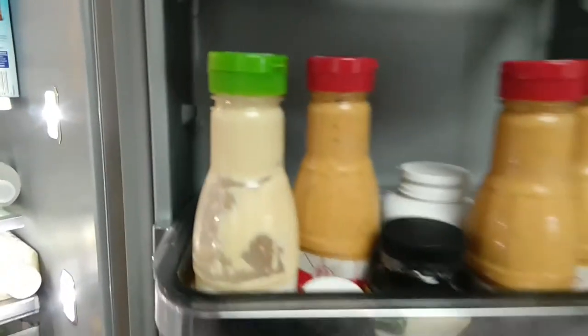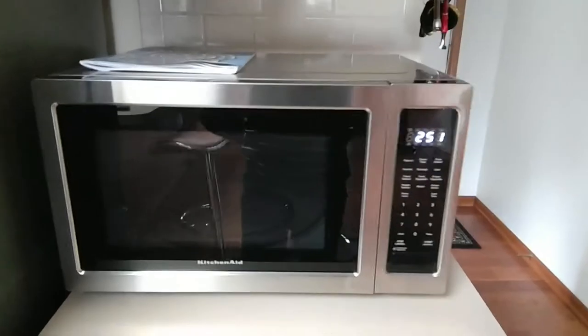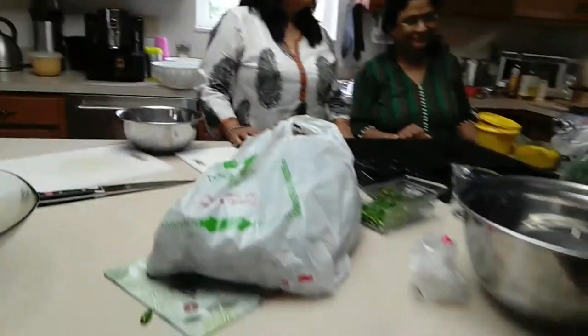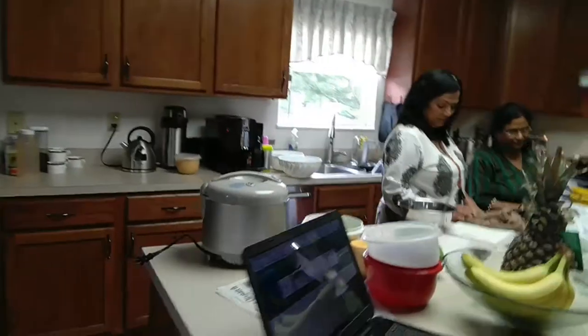Now close it — you can see the bottles. Dressings of different kinds — it's a chef's delight, the kitchen. Here is the microwave that we do not use much. I need dill — keep some dill for me; we'll use it in the biryani that I'm going to cook tomorrow or maybe the day after.